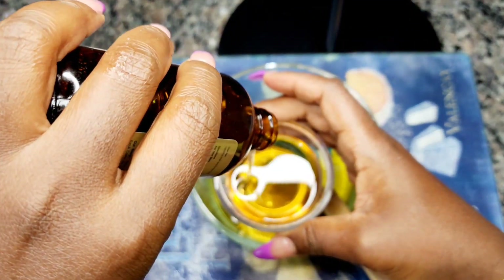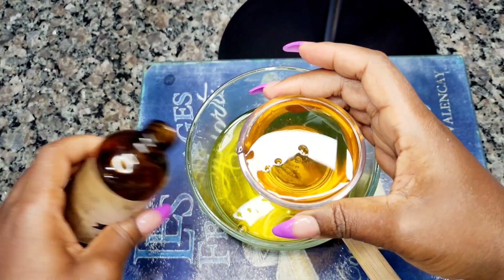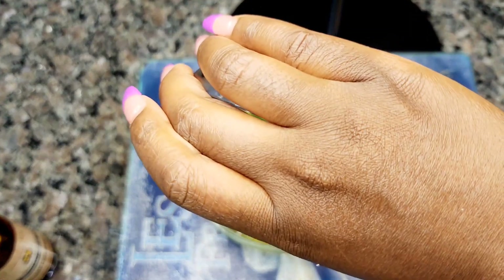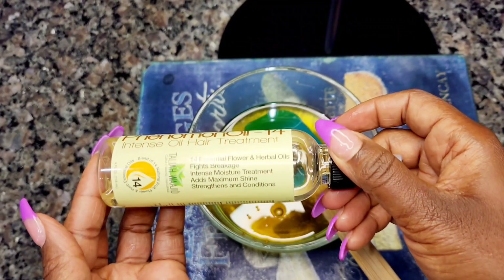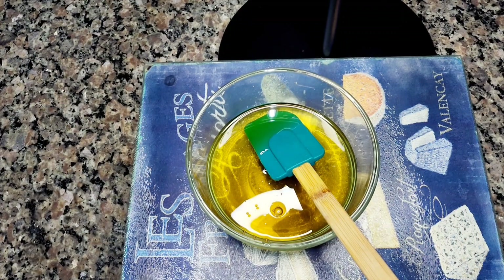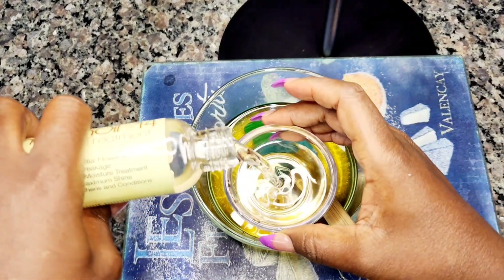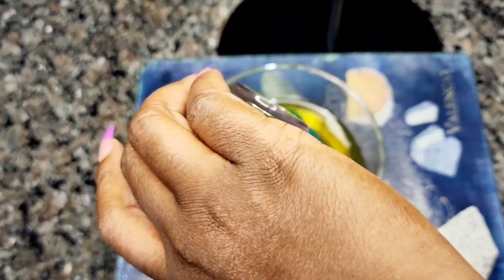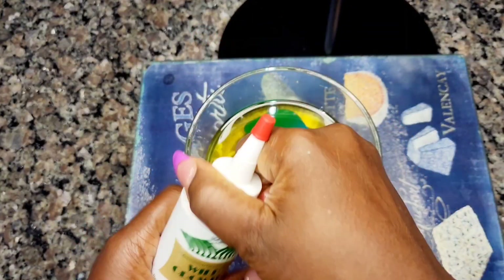I used the whole bottle, but if you don't need that much you can use half. Here I'm measuring two ounces of Jamaican black castor oil — exactly two ounces. Next, the Phenomenal Oil 14 Intense Oil Hair Treatment by Talia Washid. This oil is so good — Talia Washid has been in the business of natural hair for 25 years. I trust her hair products; even though it's a little expensive, it's very good.